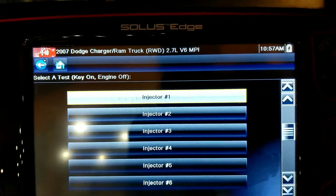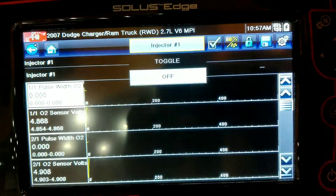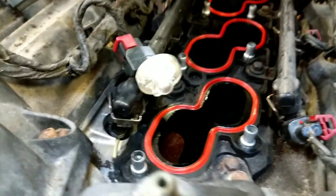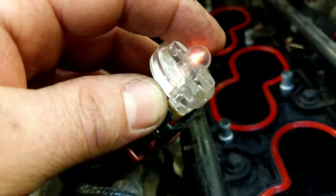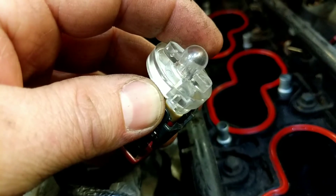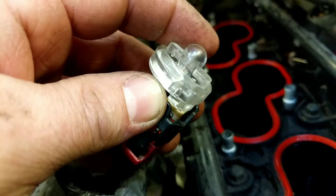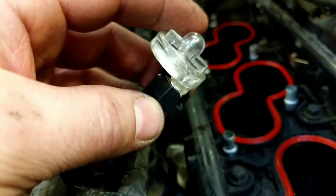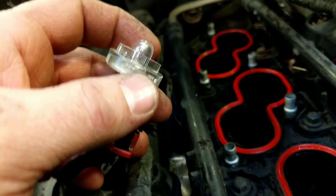So now we're going to go back to injector one and toggle it on and watch. That blink of light is telling us that our wiring to the injector as well as our injector driver is okay. So our issue is our cylinder one injector.